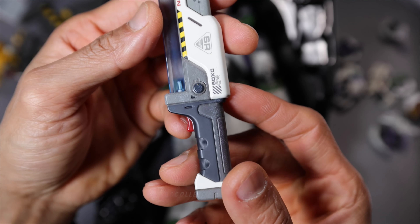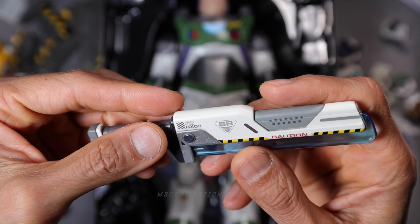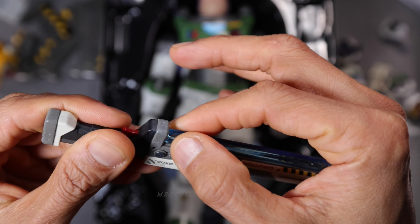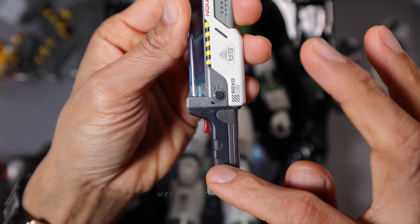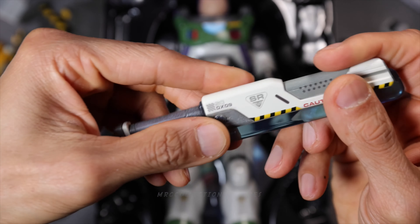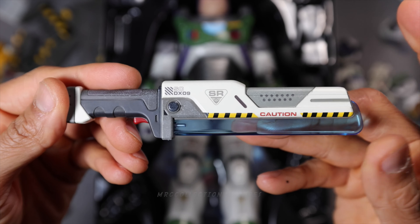Next up right here is his blade — the equipping blade. It looks pretty cool as well. The details are pretty neat. I love this translucent color here on the plastic. I wish it had some LED light-up function so we could light up the blade. Amazing details and weathering — beautiful.